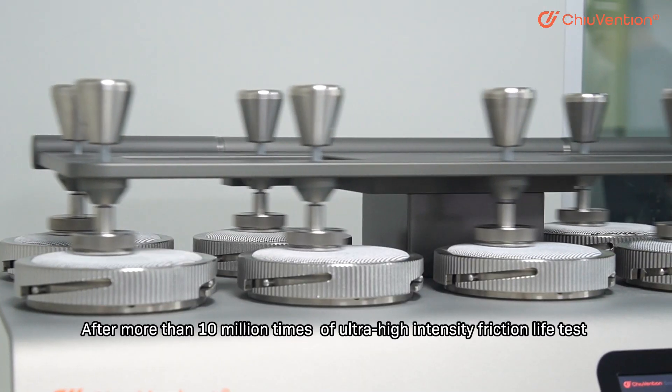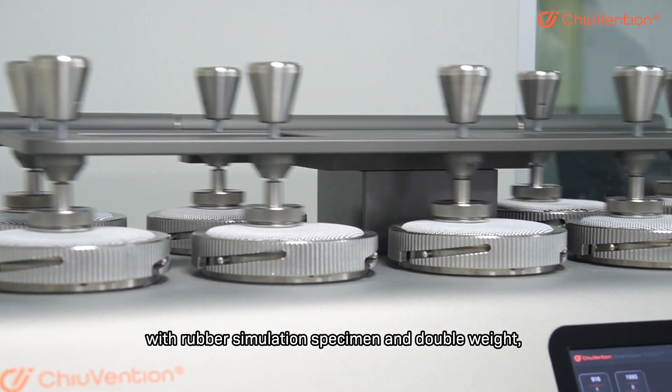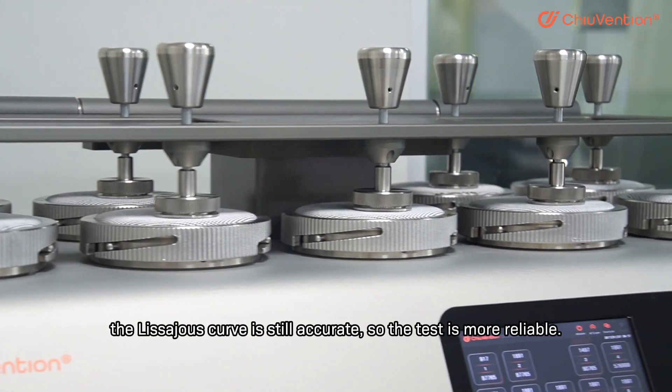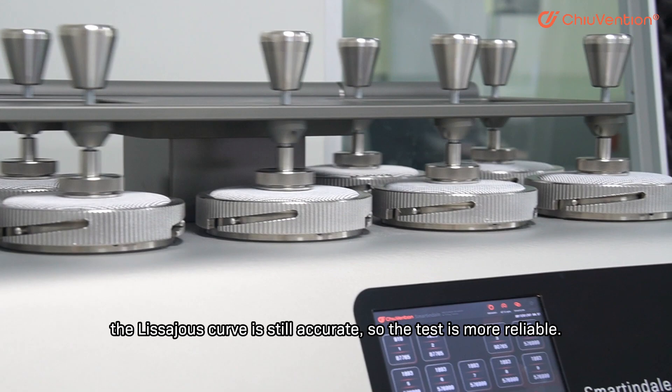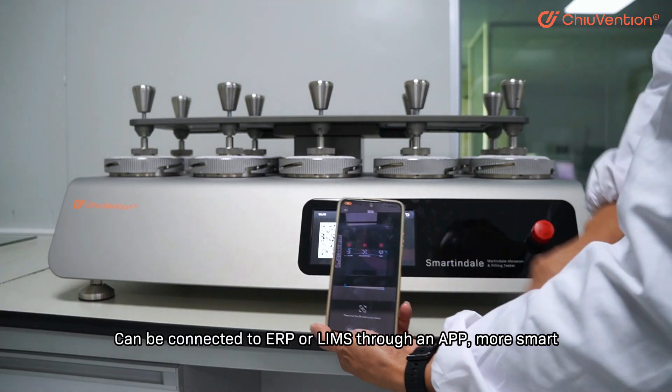After more than 10 million times of ultra-high intensity friction test with rubber simulation specimen and double weight, the Lissajous curve is still accurate, so the test is more reliable. It can also be connected to ERP or LIMS through an app.